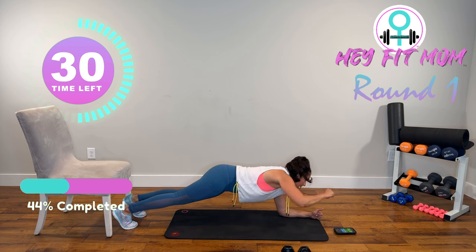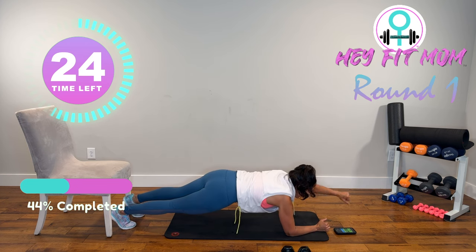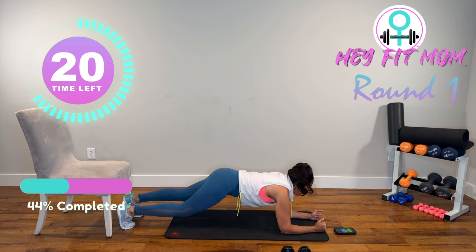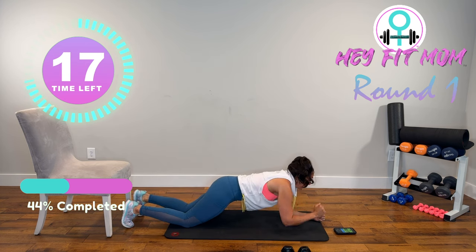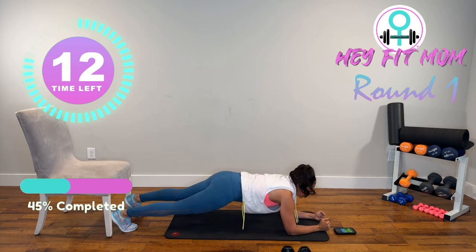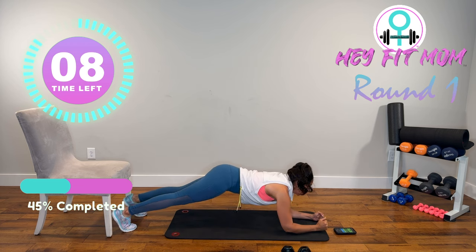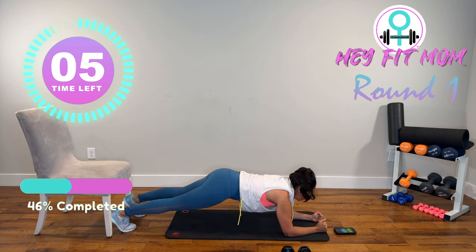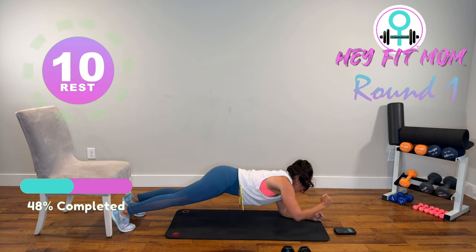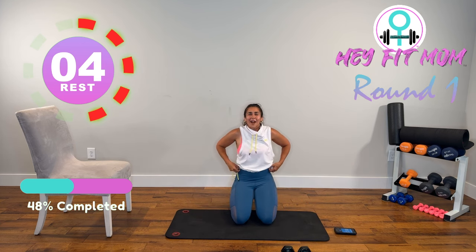Plank and punch — a little bit of a weight shift. Don't give up. If you need to drop one knee, that's fine. Strong arms — we got shoulders, chest, biceps, triceps. We're going to finish strong together. That concludes round one!